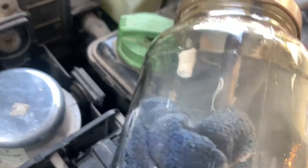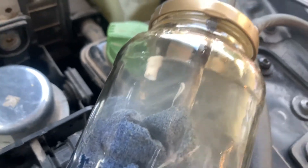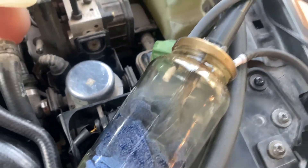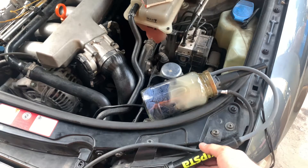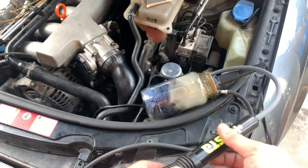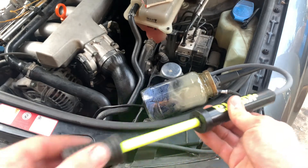You can kind of see it's building up smoke inside the jar. It's going to keep getting more and more full as time goes on. Now you can see that the smoke tester is nice and full of smoke, and we're going to pump the smoke into the system.